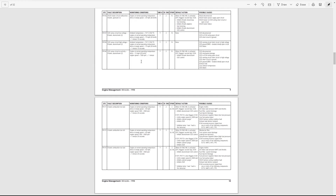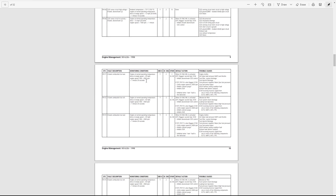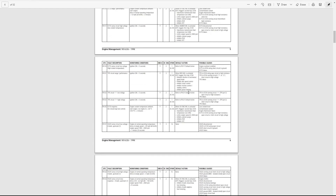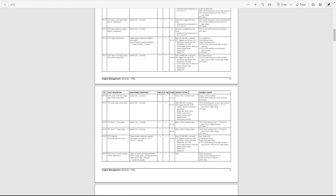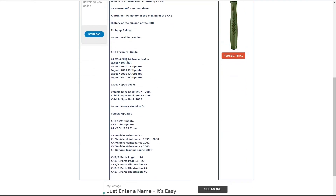Here's a complete list of all the engine management codes you can encounter, with the fault description, monitoring conditions, fault action and possible causes. So it's not just a list of numbers - it's also some indication of what might be wrong and some clues as to what to look at. That's very useful.